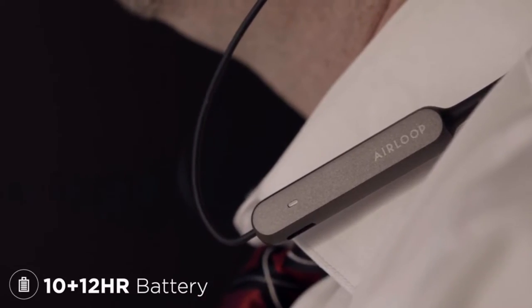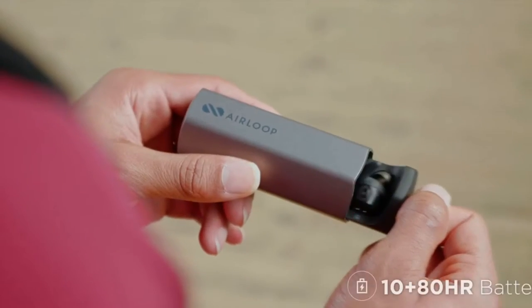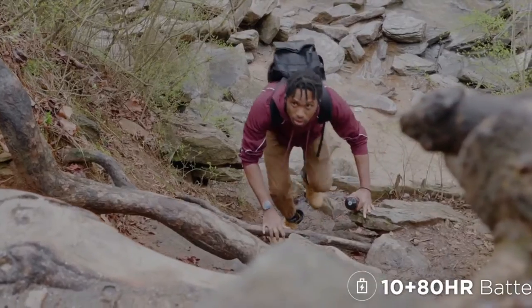With 22 hours of total battery, the Air Loop is made to work. And for the longest journeys, the Air Loop's charging case adds 80 hours of additional battery.